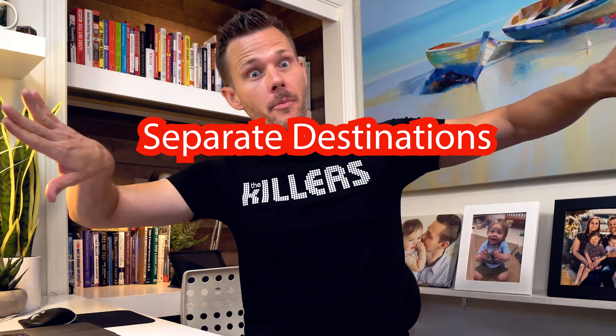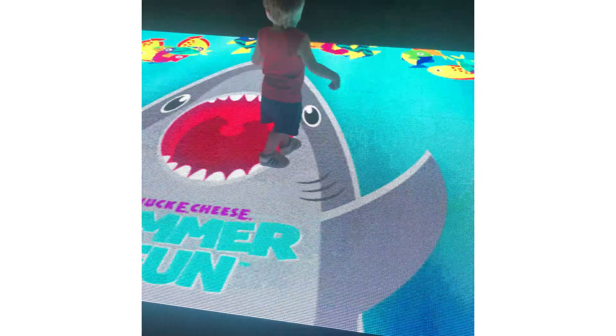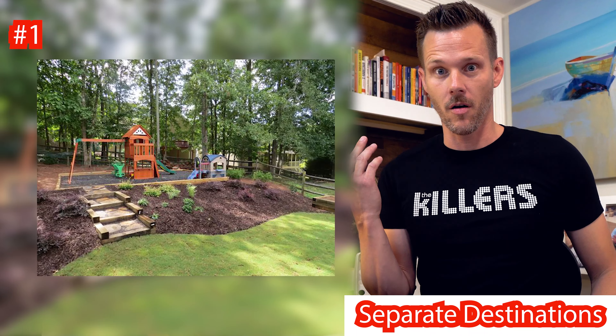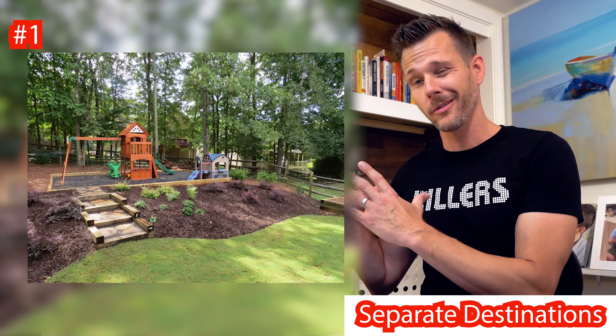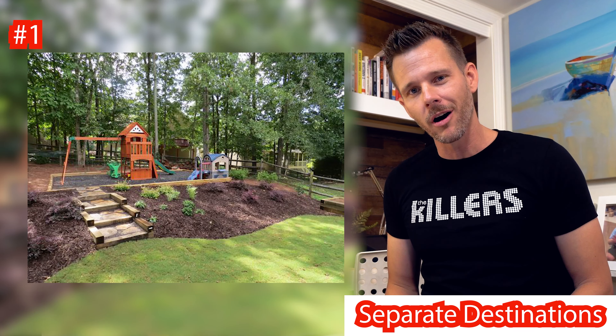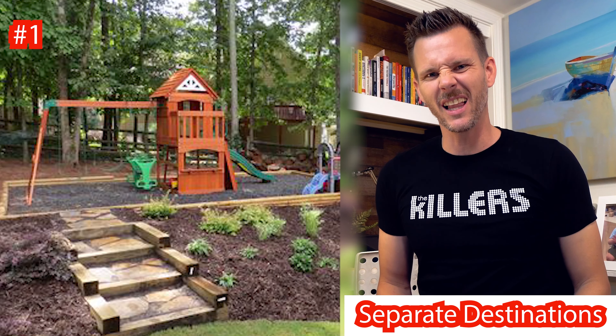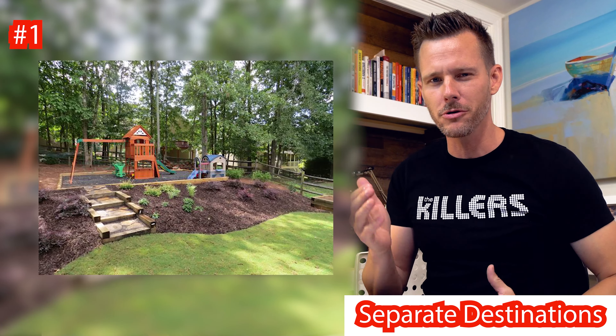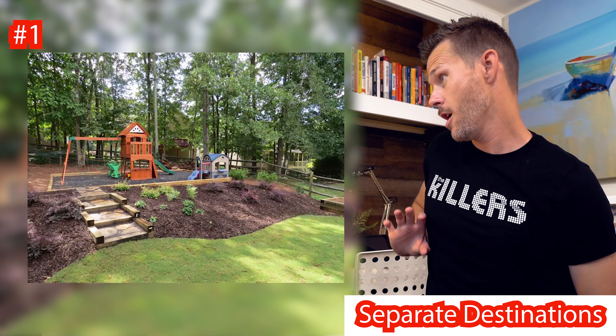Our next killer concept is going to be separate destinations. I have a four-year-old and a two-year-old, so I'm living this with you. First picture — I'm going to call this the upper level. You are separating the area where you're going to be hanging on the lower level. You could have a synthetic putting green there, a patio, and the kids are way up there yelling and screaming. They're up there, you're down there — separate. Think about your yard: if you've got some elevations or a big enough space, put them over here and you're over there. It's great.